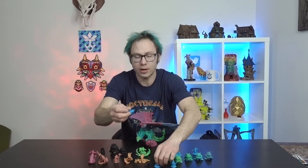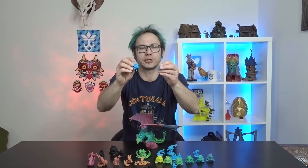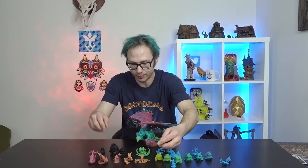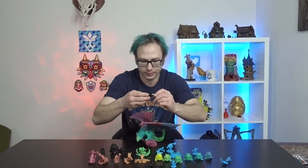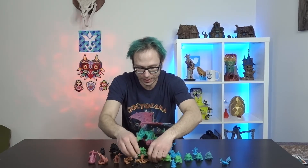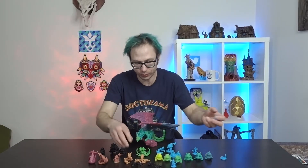So right off the bat, we got the little fishy broke off the base, but in terms of that, the rest of the fins and the little top piece here looks pretty good. Spider is flawless. We did have a broken leg on the spider, but also a small spindly bit, so that's totally understandable. Other than that, everything held up pretty good.